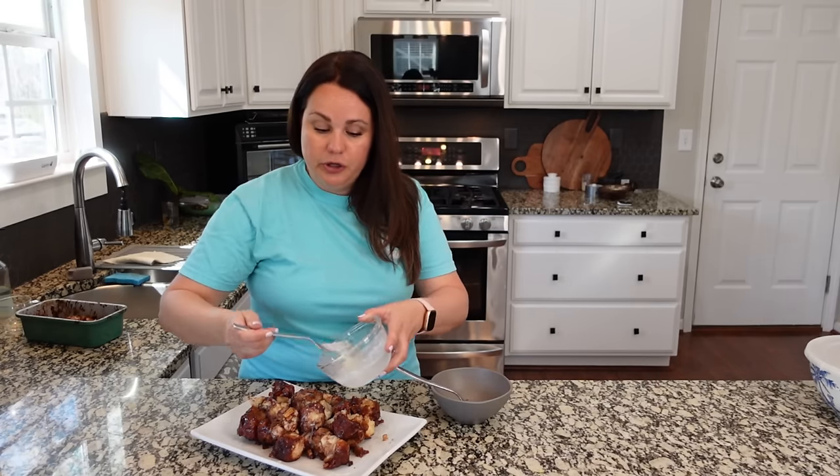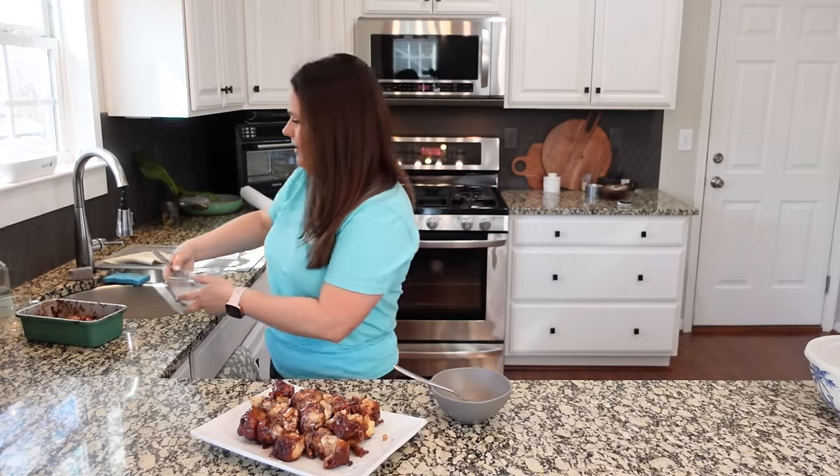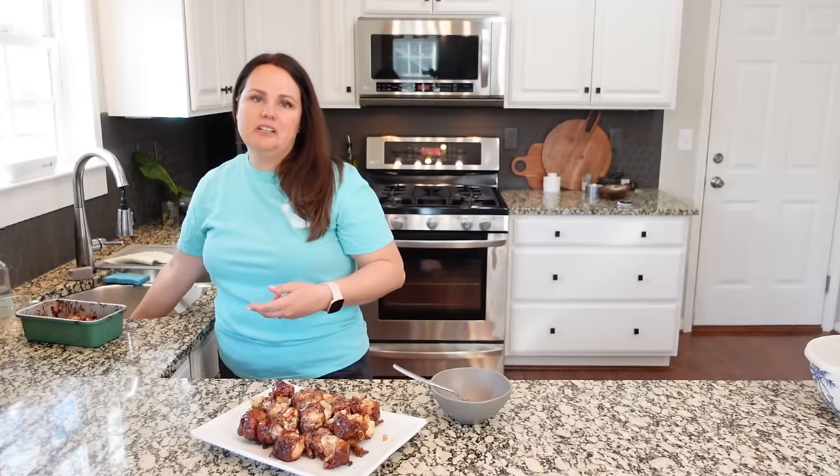Still good for sure. Still get the apple, the cinnamon, the brown sugar. The flavor is definitely still there. So yours might look a little prettier if you let it cool longer. You can make traditional monkey bread in a bundt pan, or you can go this way and have it all stick to your pan. Either way, it works.